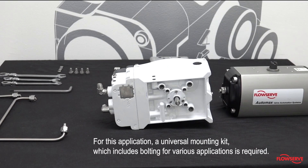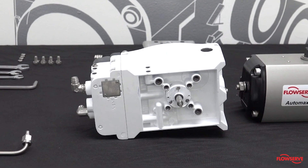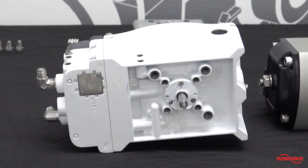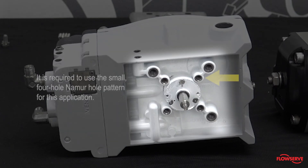For this application, a universal mounting kit which includes bolting for various applications is required. The threaded holes on the back of the positioner can accommodate different mounting applications, and the different hole patterns utilize three different thread sizes. It is required to use the small four hole Namur hole pattern for this application.